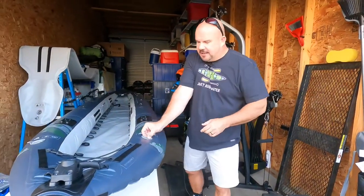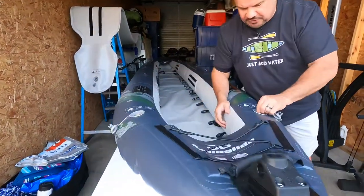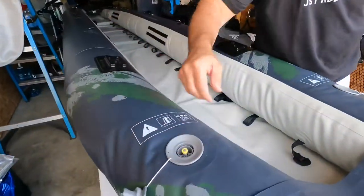Next thing I do is I roll it back to the car, and what am I going to do? I'm going to deflate this unit. I'm going to push in, turn — get all the air out of it.